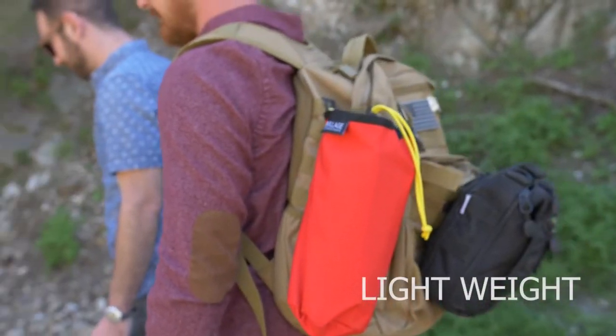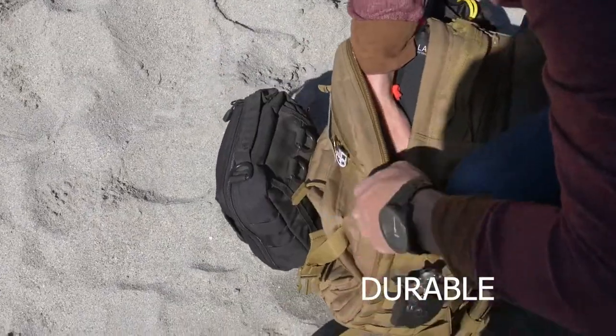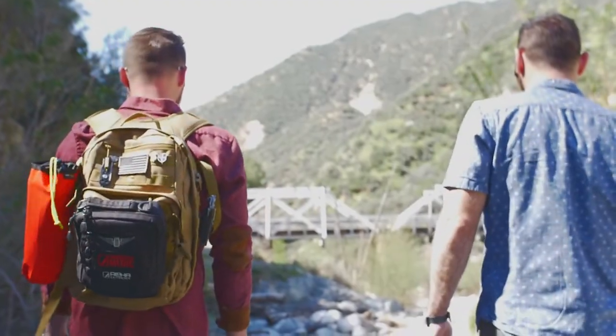Bob Village Camping Chairs are lightweight, compact, durable, and you can take them anywhere — whether it be camping, going to the beach, or hiking and enjoying the view.